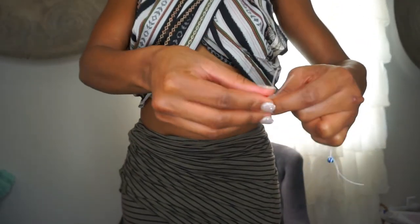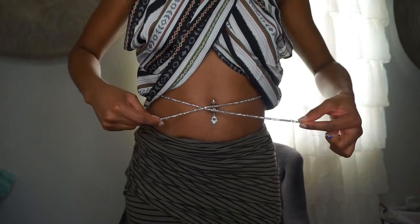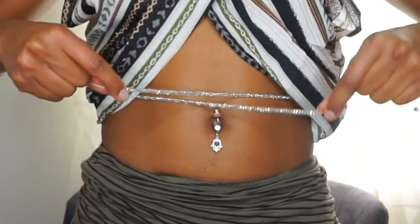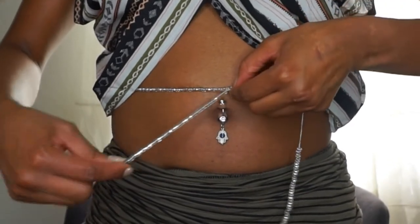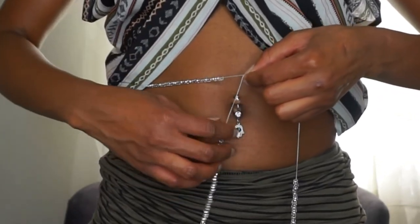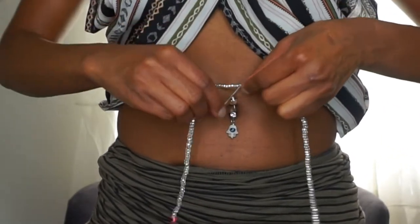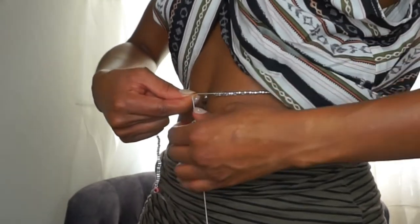I'm going to cross them like this and measure about how long I want them to be. Push out your stomach a little bit — sometimes I'd even sit down to see if it's going to be comfortable. I've found a good spot, so I'm going to push the extra beads on either side. Once you tie them they're permanent, so you want to measure it properly the first time, because the only way to get them off afterwards is to cut them off.